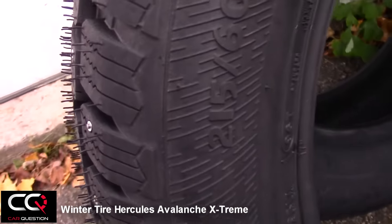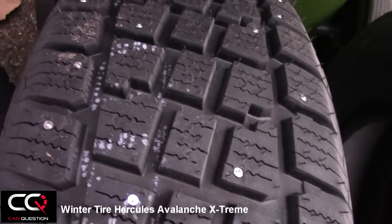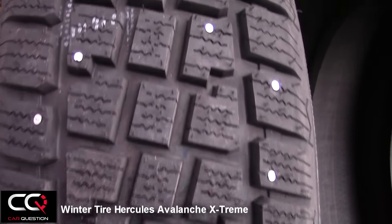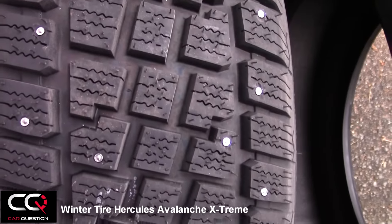The size we have for this tire is 255/60R17. Hercules and Cooper are known for making SUV and truck tires, so if you have a truck and need an LT tire, you're going to find a size that will suit your truck.